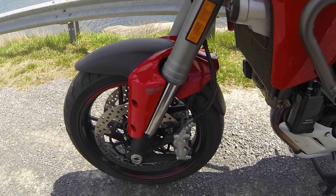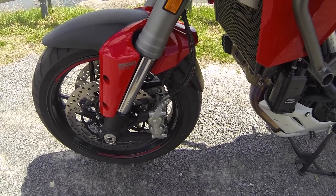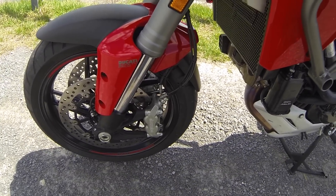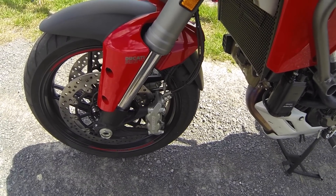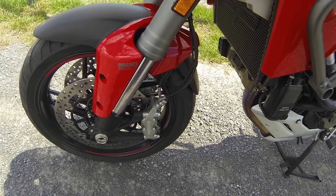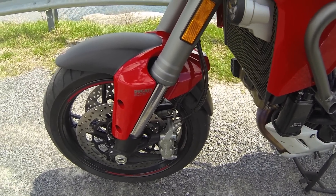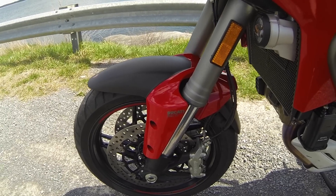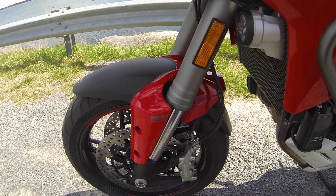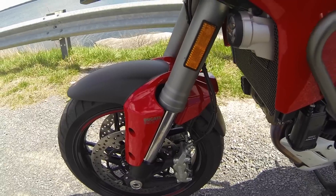Also, on all the trims, you get the Ducati Safety Pack. This offers the Bosch state-of-the-art 9ME ABS system, and you have three mappings that you can adjust. You can either turn it on, turn it off, or have it medium, whatever you want. You can adjust your ABS brakes on this motorcycle. Very, very impressive.